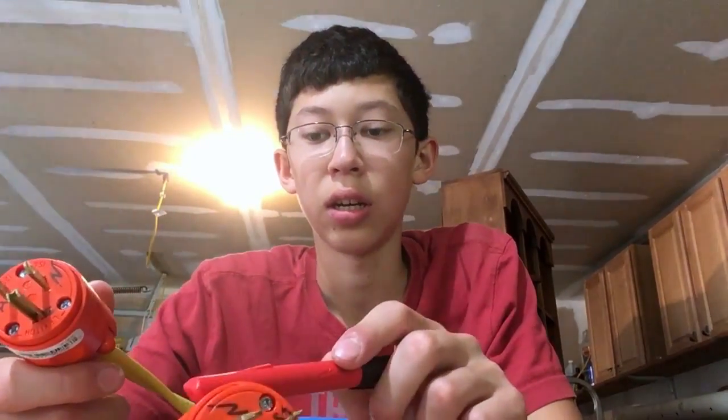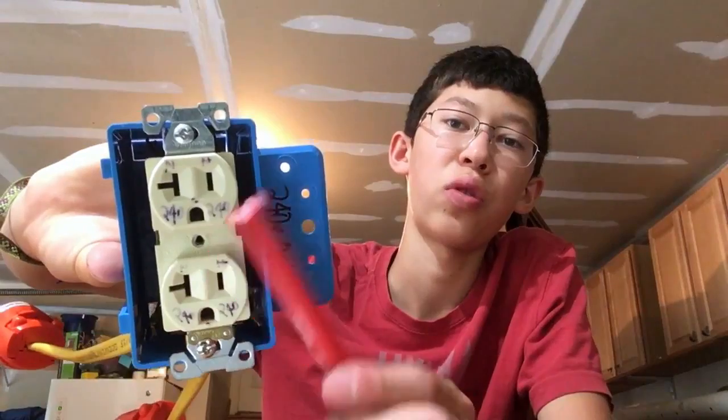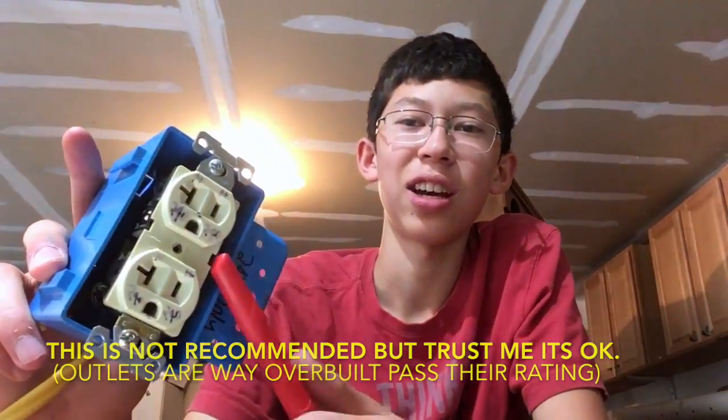This is the final product. You have two male cables that you plug into your two different outlets, and they feed into this box which has a 240-volt outlet. This is actually a 120-volt outlet used as an alternative because 240-volt outlets at Home Depot are expensive — like $10.